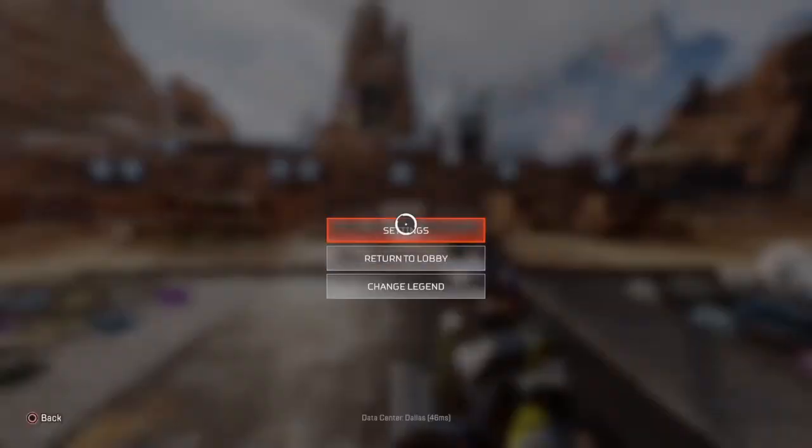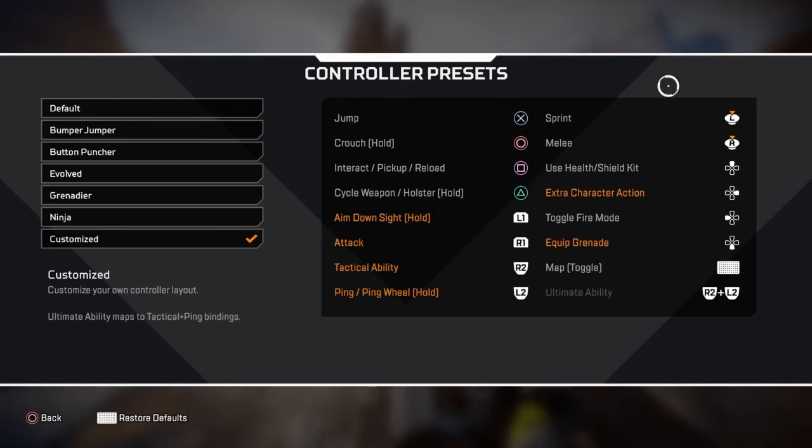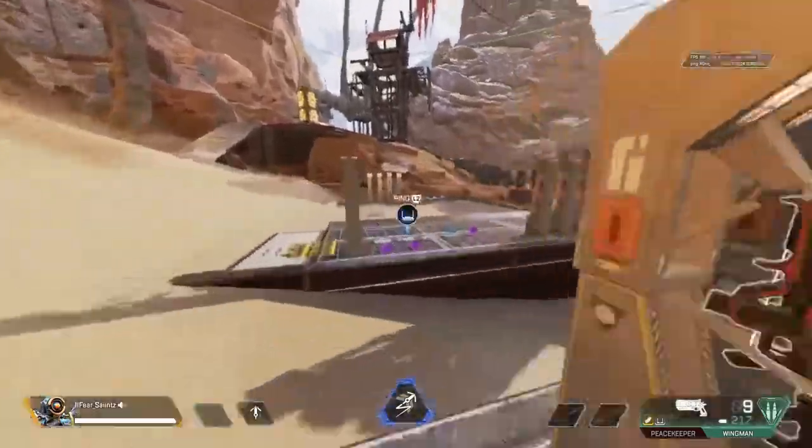First thing is button layout — you want to have something that feels very comfortable for you. I use a Scuff controller, so this is a little easier to manage. I use the back buttons for jump, crouch, and slide, and I have my aim-down-sight and attack buttons on the bumpers, with tactical abilities on R2 and pings on L2. Everything else is really default.